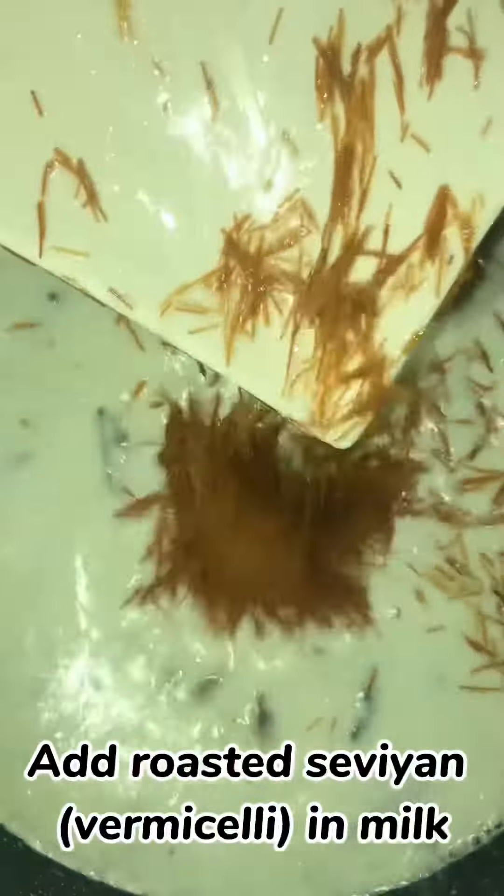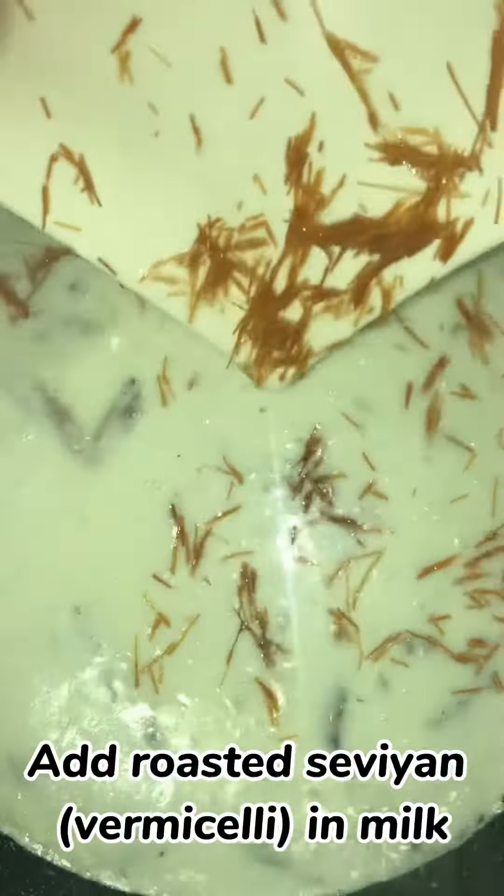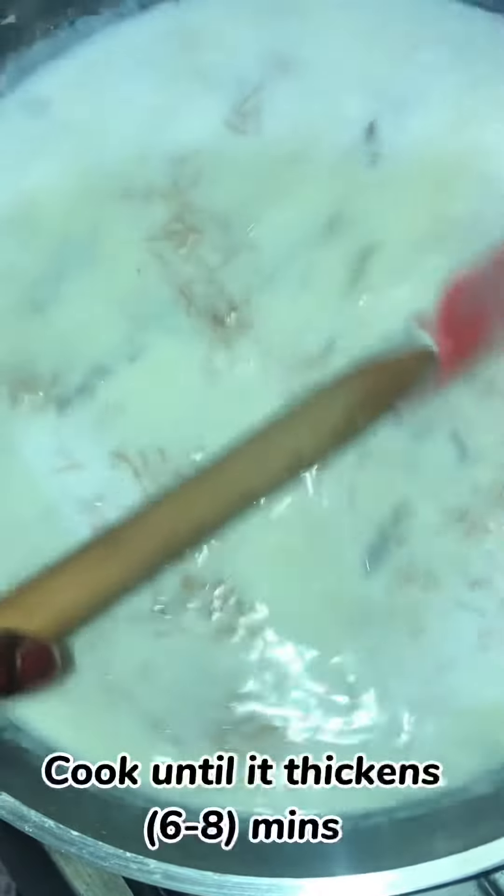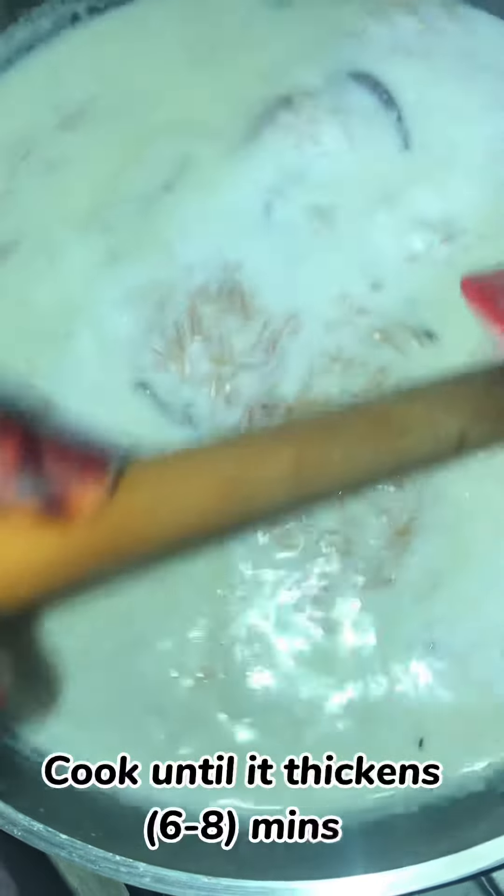Add the roasted vermicelli into the milk. Cook until it thickens, approximately 6 to 8 minutes.